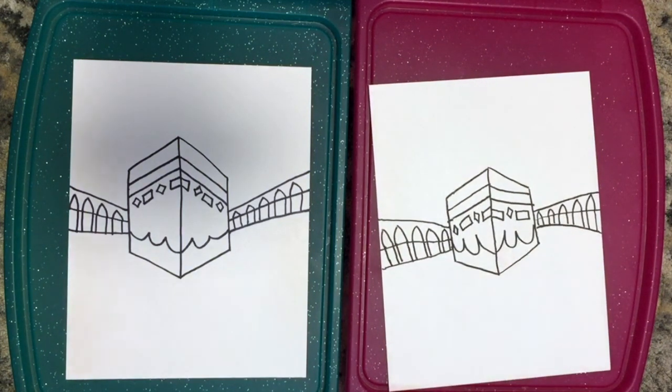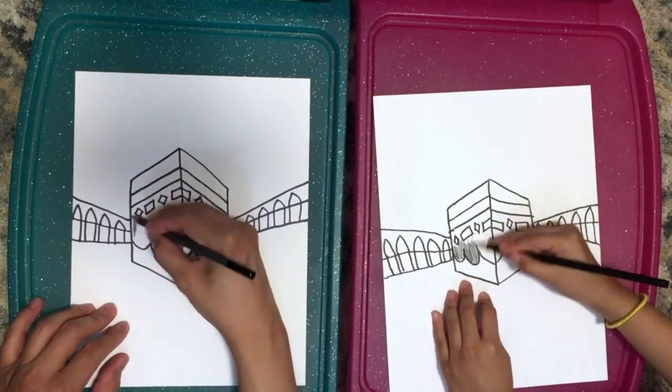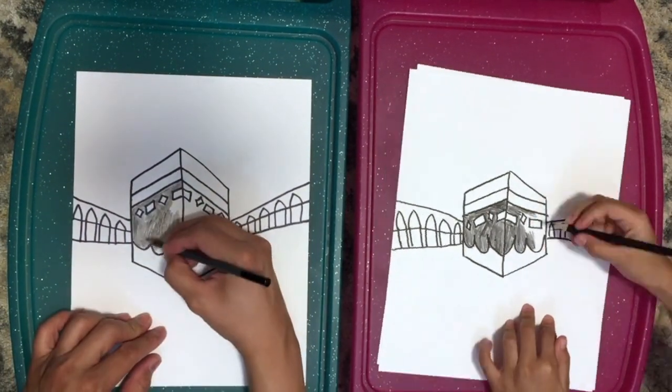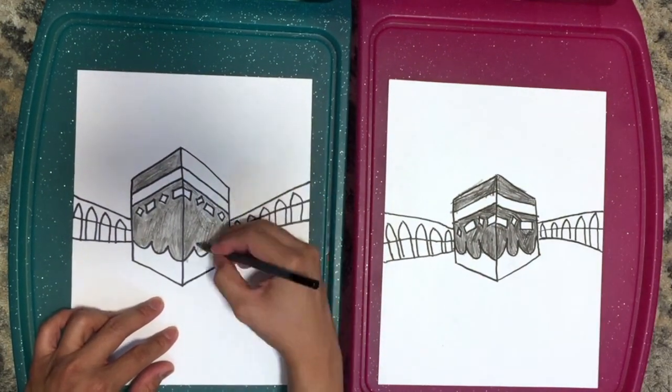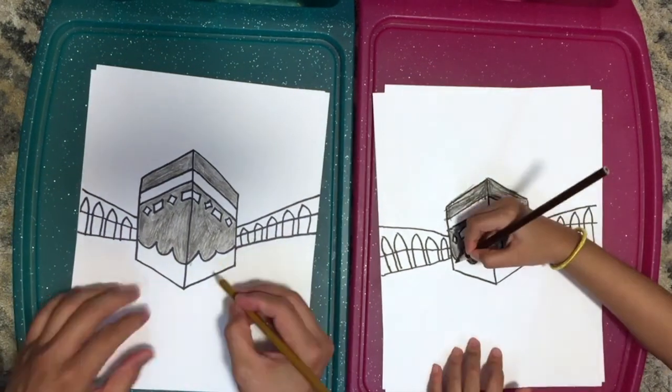That's it for the drawing — now we're going to color it, playing it in fast motion. For Hajj: a Muslim has to do it once in a lifetime. Anytime in their life when they are able, healthy, and have the money, they have to do Hajj at least once.